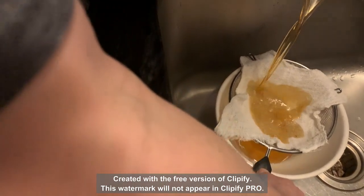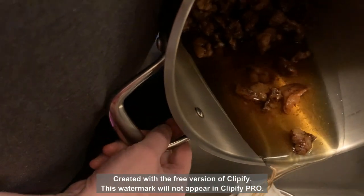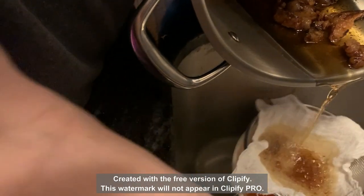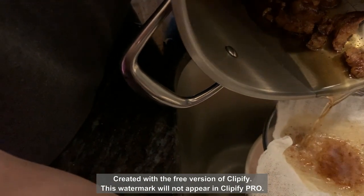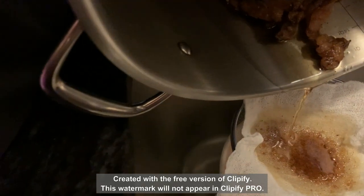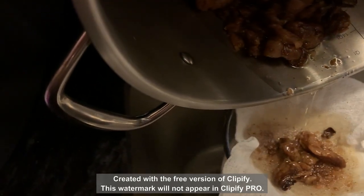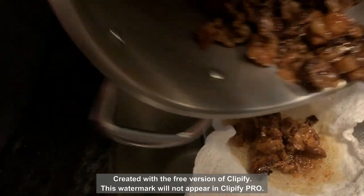You'll notice the tallow is a dark color and it's still pretty hot. It seems to be working okay. You might be surprised to find out this is going to turn white when we're done — the harder the fat from the hearts, the more white this will end up, even though it looks less than white at the moment. I'm just trying to get as much out as I can.